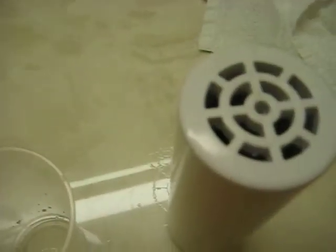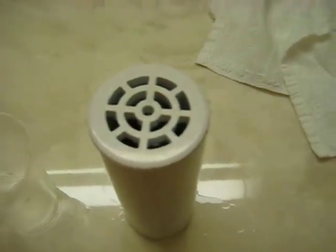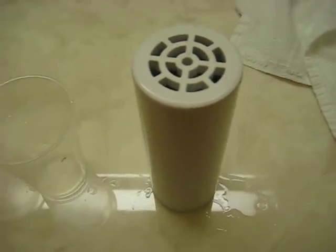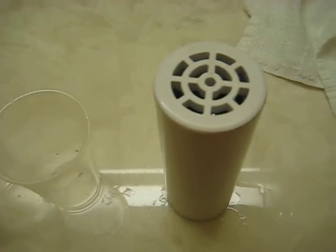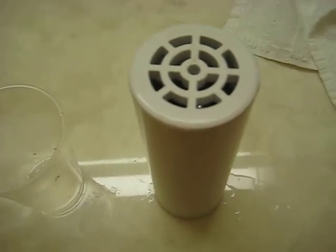Today we are going to look at a water structurizer. This water structurizer is a device, a fluid machine, that allows for water to be poured through the tube across magnetite spheres.